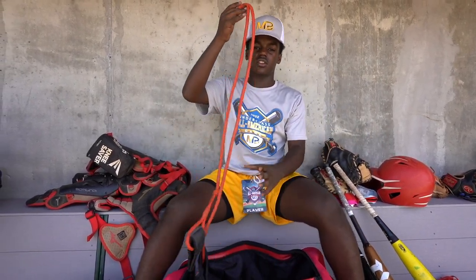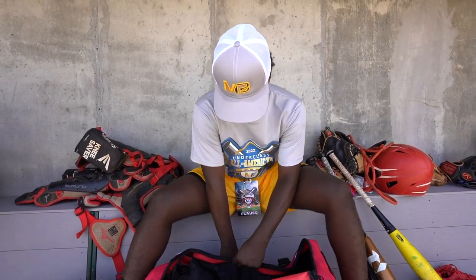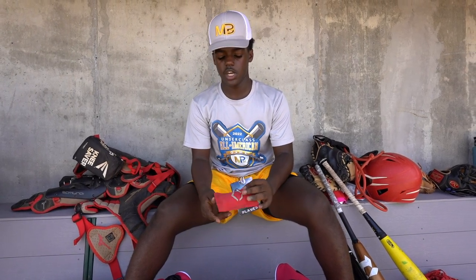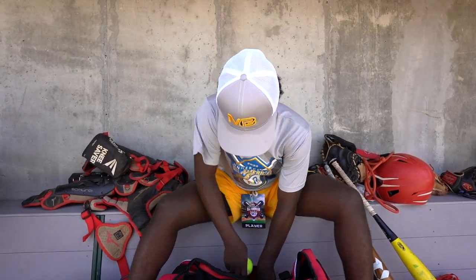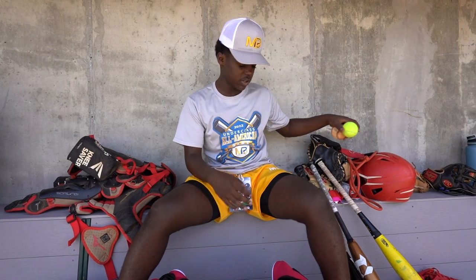I have bands. I use bands before I warm up just to get my arm loose and not tighten it up or anything. For accessories, I have an all-black EvoShield arm sleeve, and a red EvoShield arm guard. When I'm catching, I turn it this way for blocking the ball. Also in my bag, a tennis ball — just for playing around. And you're a baseball player, you've got to have a baseball in your bag.